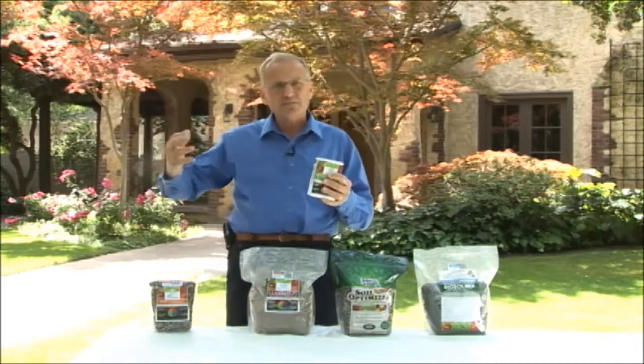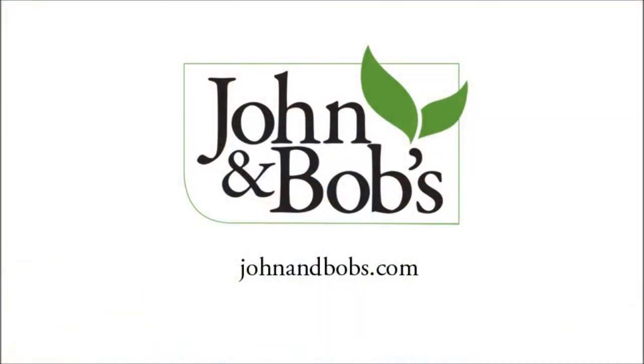The bacteria is a long-term solution to heavy, lifeless soil. Over the course of six months to a year, you get benefit from the bacteria in the soil.